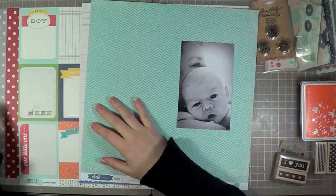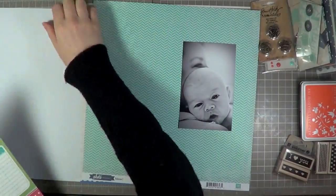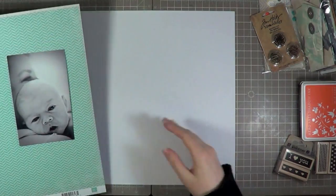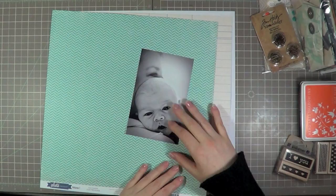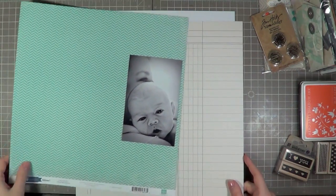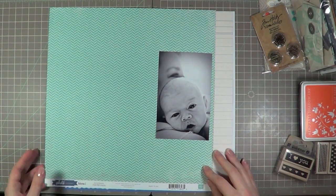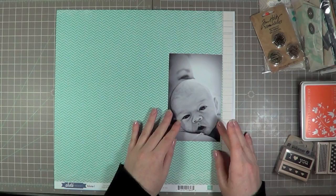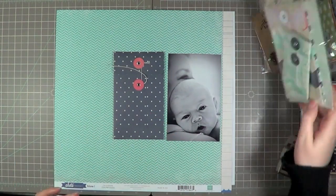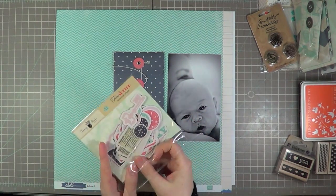Those are the two main papers I use — actually the only two pattern papers I end up using. The chevron paper is from the Photo Freedom Line Volume 1 by Echo Park — it's got a really cute color. The B side has all these calendars on it, but I like this side better. I also have a ledger paper from the Pebbles Basics line, and the one I'm using on the layout is the navy blue. I decided to throw all my things down on the page and shift them around until I'm happy.